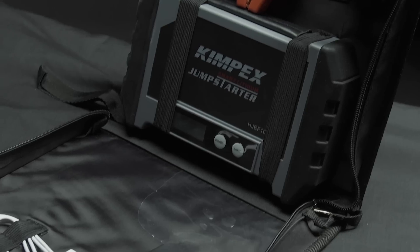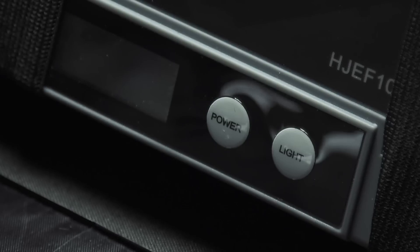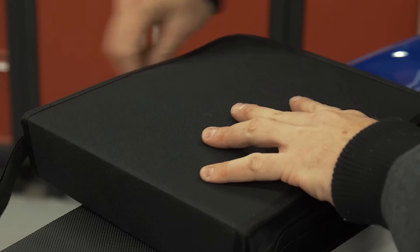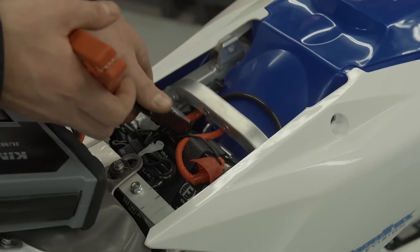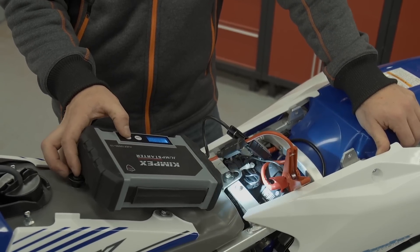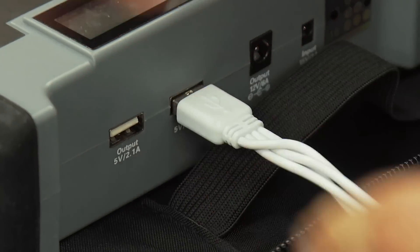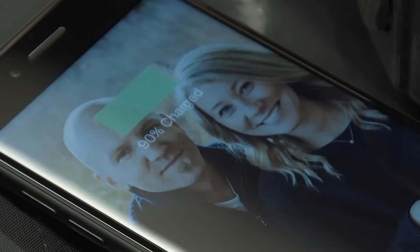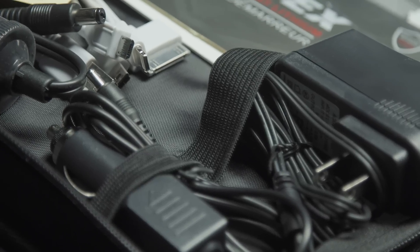That piece is a lithium smart jump starter. Kimpex makes a line of jump starters, and this particular one is 600 amps and comes in a nice little zippered carry case. If you want to ditch the case and just take the essentials, it only weighs 1.7 pounds and is nothing short of a lifesaver — it will not only jump start the bike but also recharge your phone or sports cam. Because it's a safe starter, you can't make a mistake when hooking it up. It's safe and it's smart.